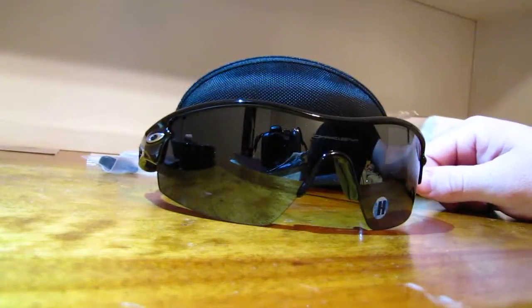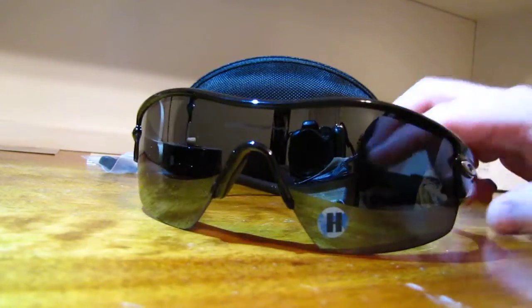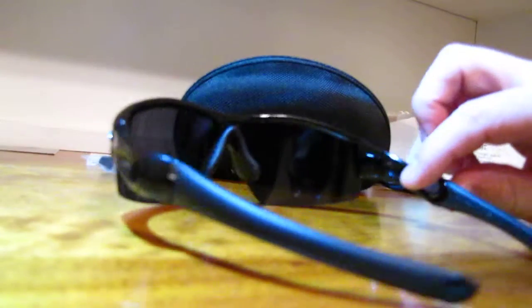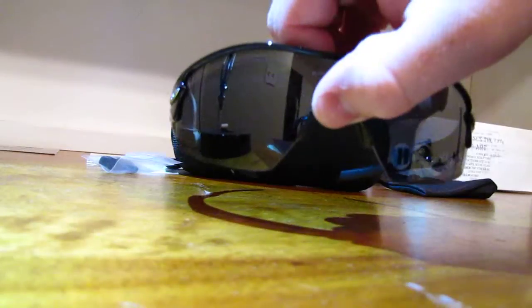I really like them. They're more of an active sports kind of sunglasses. Stay tuned, I'll do some reviews and stuff on them. Thanks for watching. Peace out.